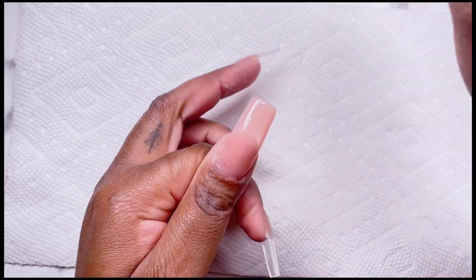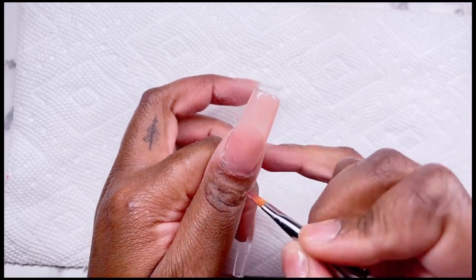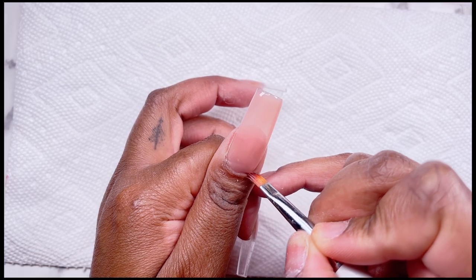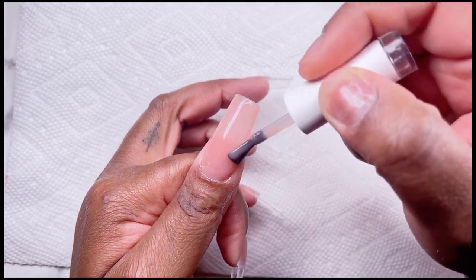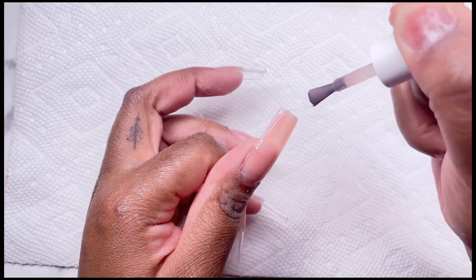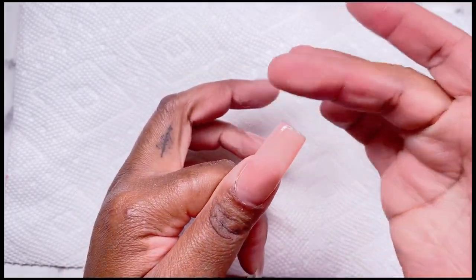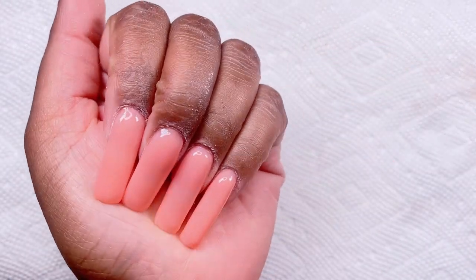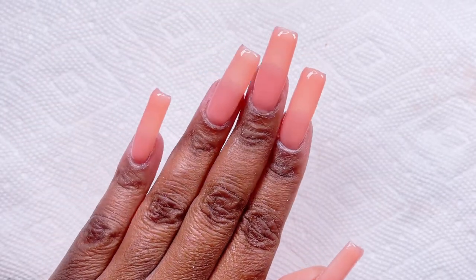The formula of this builder gel in a bottle is very thin and does move around a lot, so I recommend working in smaller layers — that way you have less cleanup and more control over how much gel is on your nails at one time. Once I feel like I've got a nice full coverage, I'm going to flip my finger upside down to create a nice strong apex and level out the gel. After three to four cured layers the nails are looking nice and thick but not bulky, and ready to be filed.